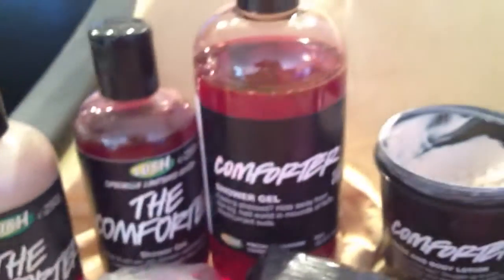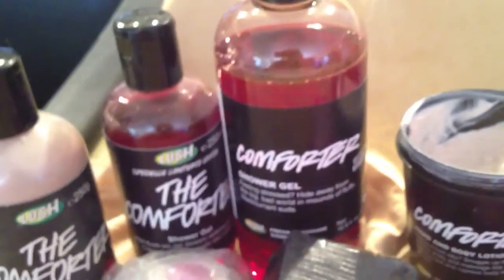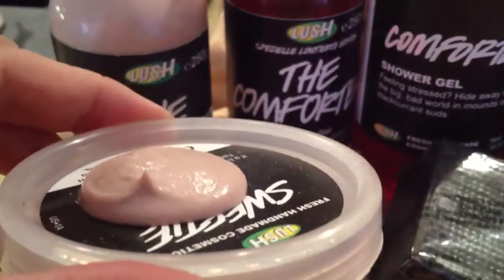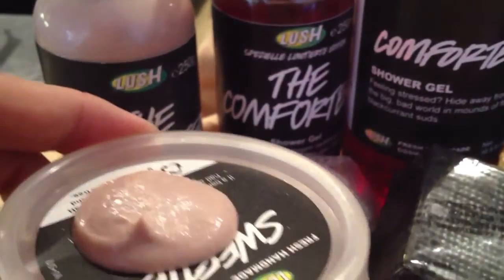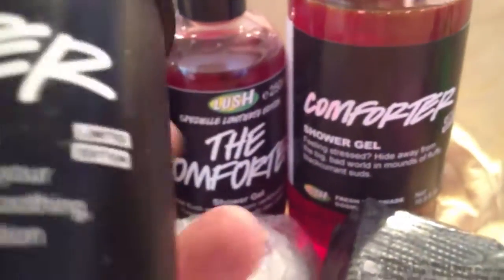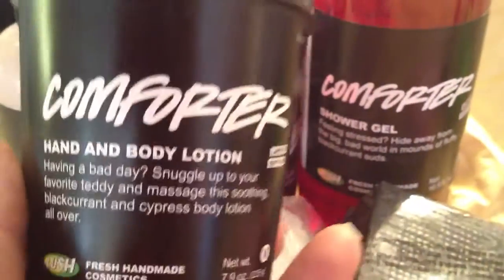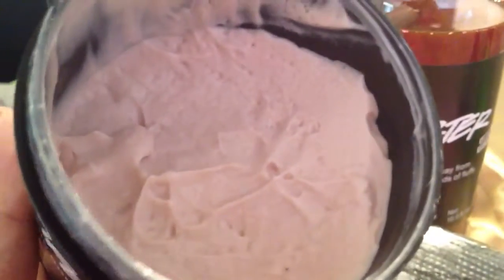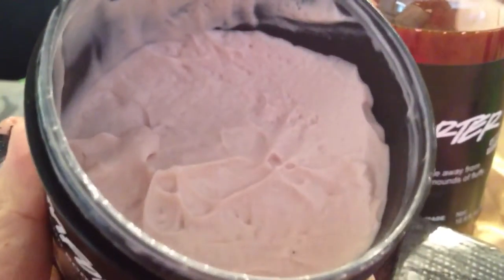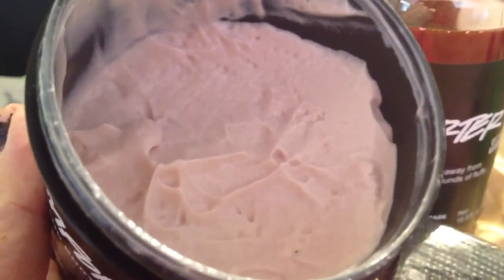This is more of a pourable consistency — you can see it's more of a squeezable, thick consistency of lotion. Whereas the new comforter lotion that we all got from North America, limited edition, is more thick and whipping cream-like. It's more decadent feeling, in my opinion.